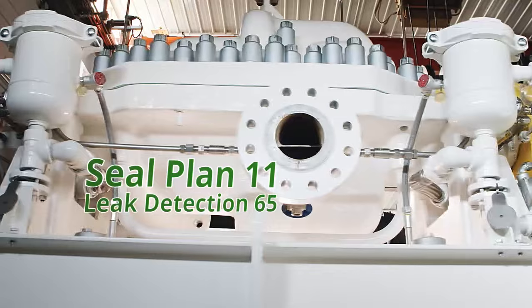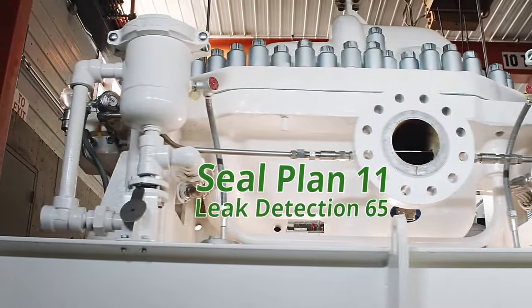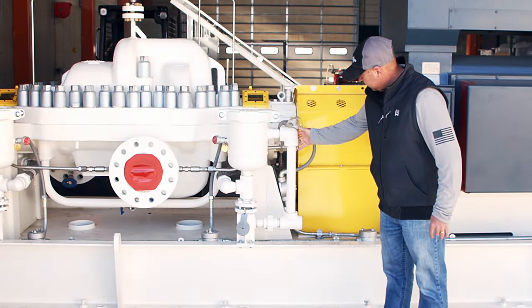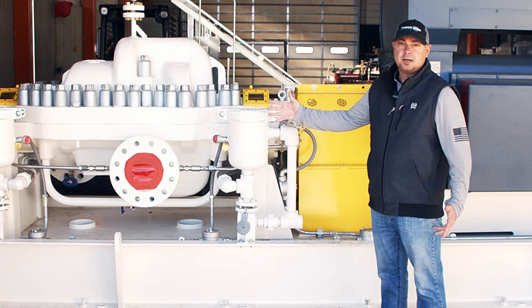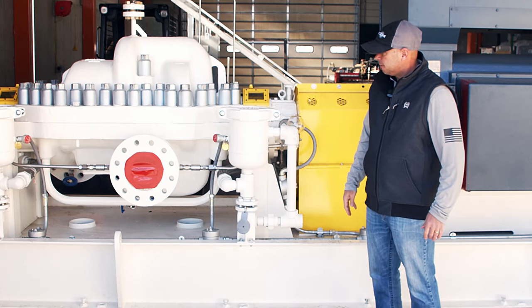We've got our seal plan — a typical one you'll see in crude oil applications. It's a Plan 11 with Leak Detection 65, right here. When your seals start leaking, the crude oil dumps into here, gets to a certain level, and shuts it off — for environmental and safety purposes.